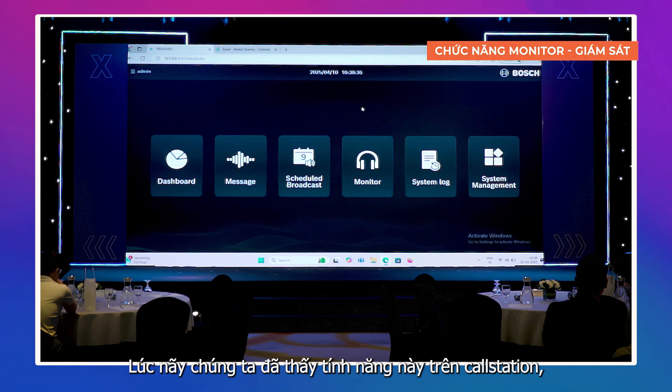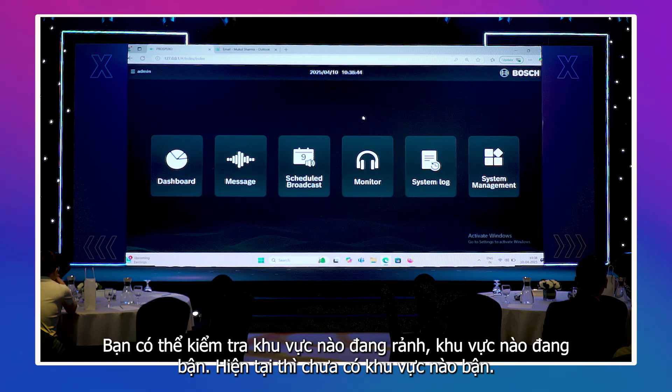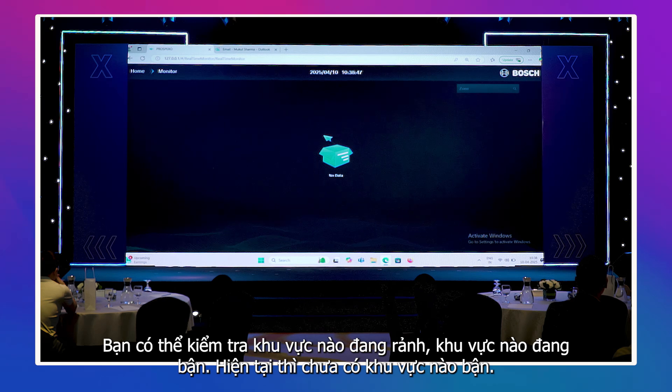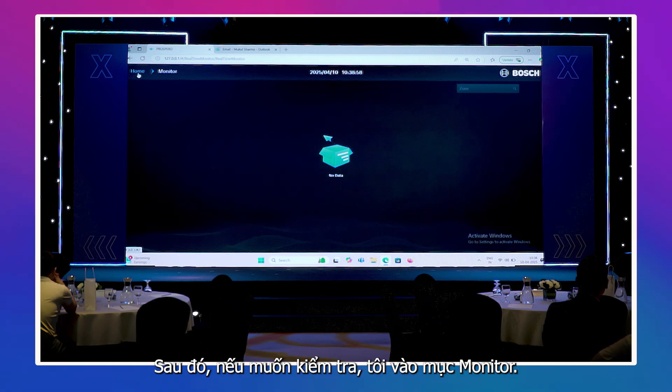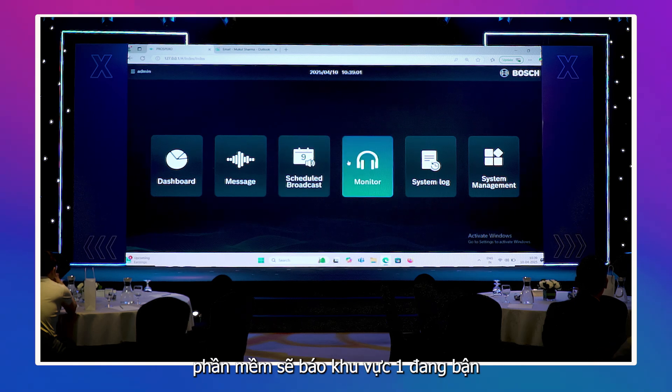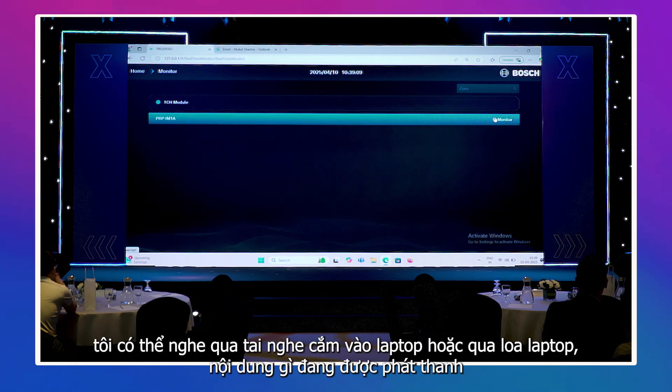Another feature is monitoring — we saw this in the call station and it is also available through the software. You can check which zones are busy or free from here. Right now no zone is busy. To demonstrate: I make an announcement from the call station — now zone one is busy. Going to the monitor in software, it shows zone one is busy. I can hear what is being played by connecting headphones to the laptop or using the laptop speaker.